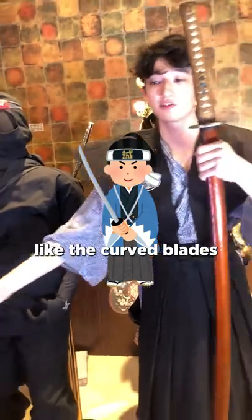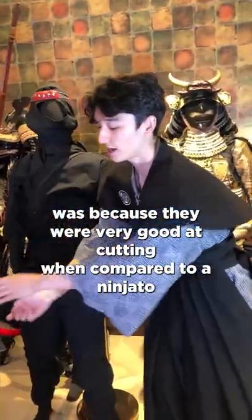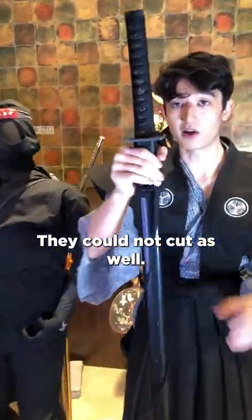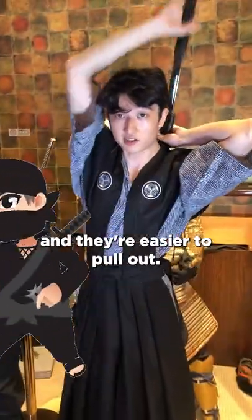The reason why samurai liked their curved blades was because they were very good at cutting. But compared to a ninjato, they could not cut as well. These swords were meant to be put on your back, and they're easier to pull out.